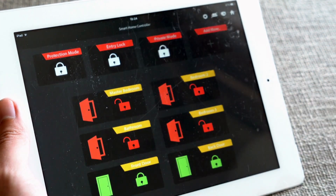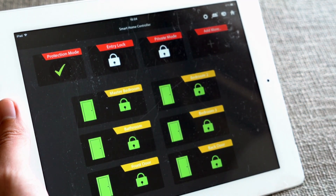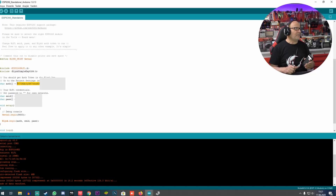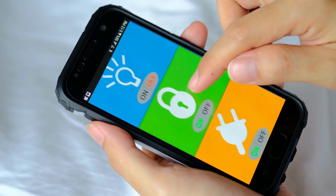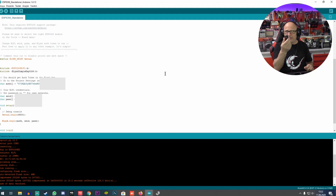Working logic: the ESP8266 continuously reads temperature and humidity data. It can transmit this data to an application or web interface. The application or web interface transmits user-specified operations to the ESP8266 — for example, heating or cooling system control.